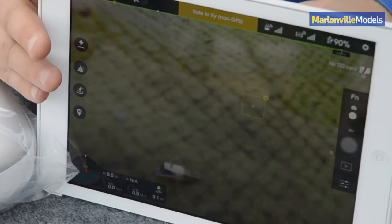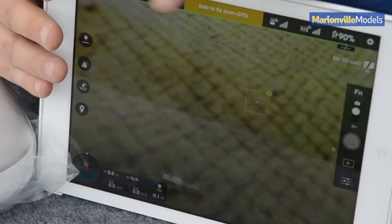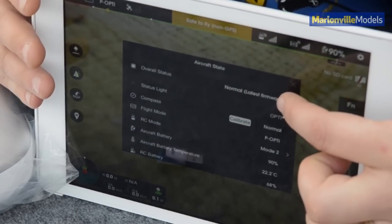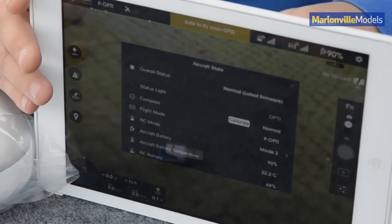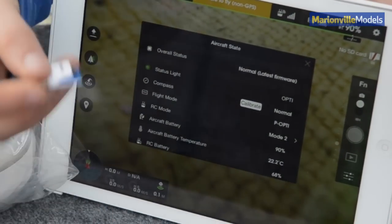Once you've finished doing your firmware update, if you want to check if the model's on the latest firmware, just go into your DJI Pilot app, click on the flight mode, and it will actually tell you — it will say 'normal latest firmware.'